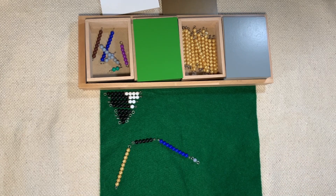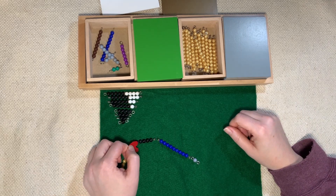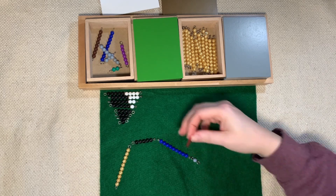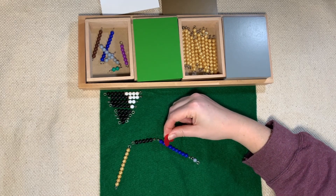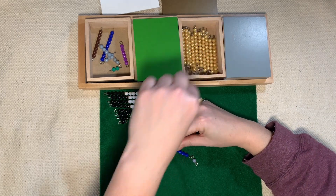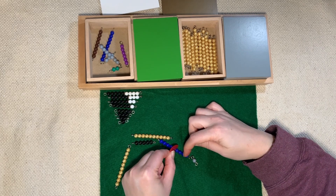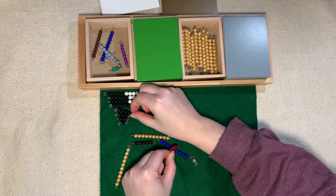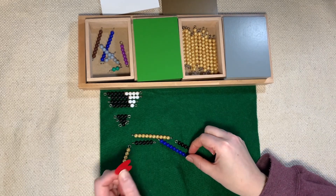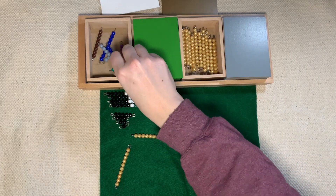Our snake just got a little bit shorter. Let's start counting again — one, two, three, four, five, six, seven, eight, nine, ten. Stop. We have one, two, three, four left. Get our placeholder. The black and white bead goes back into the triangle, and the colored bead goes into the box.